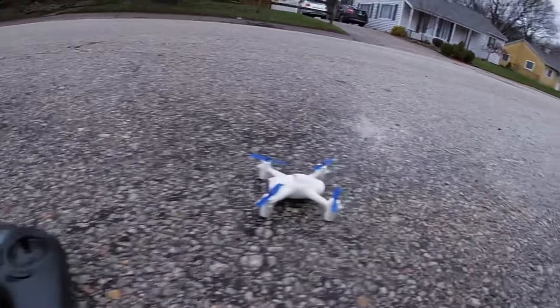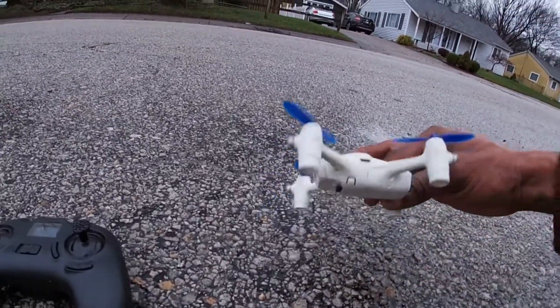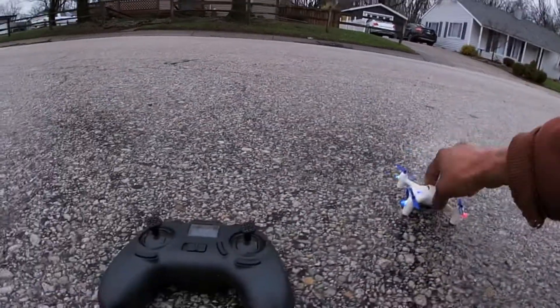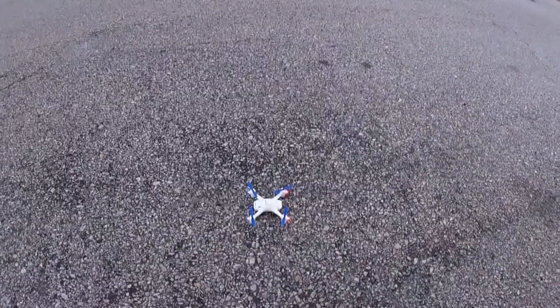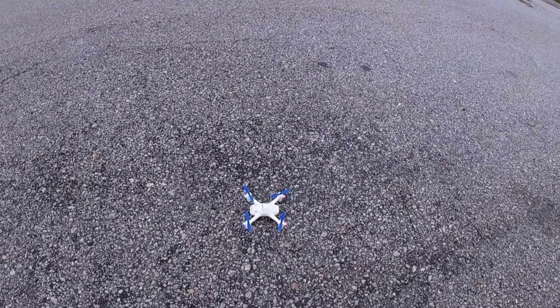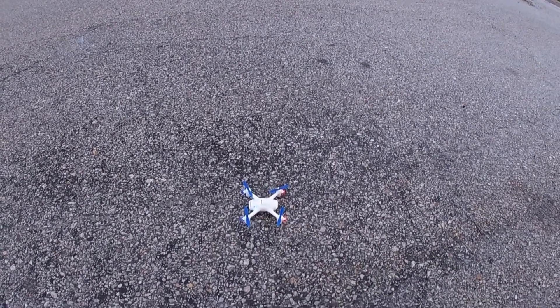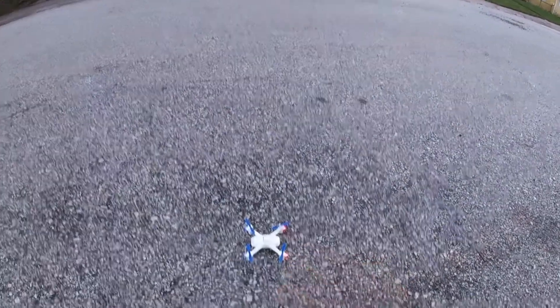You just put the SD card in there and it records your footage directly to the SD card. It has a charging port on the side, it's been a while. Has an on and off switch — turn that on. Up and down binds it. It does have rates; clicking in this button is the rates. Let's go ahead and start the recording.